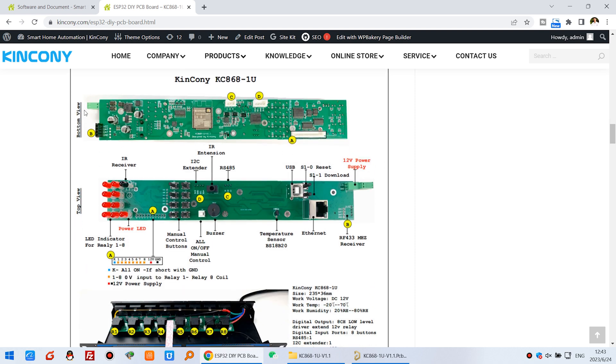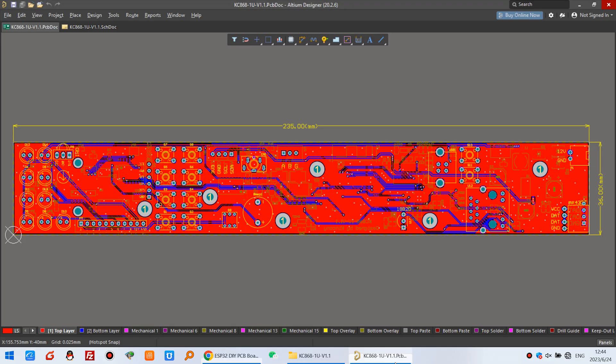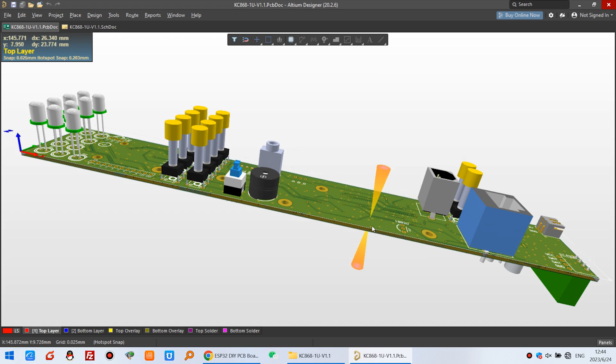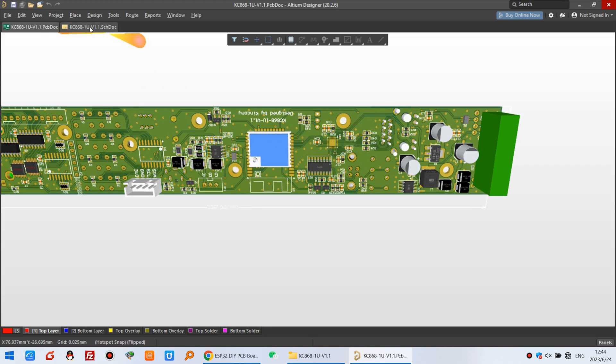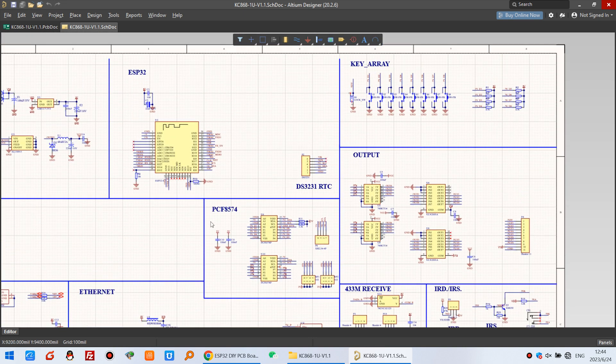You can see this is the diagram and pin definitions for every function on the board. This is a project demo showing how you can install this board into a 1U power strip enclosure to make it smart. We can also see the PCB design with its length and width, in 3D view, and the schematic. It mainly uses the ESP32 and extends I/O via PCF chips to expand GPIOs, since the ESP32 doesn't have enough GPIO pins on its own.